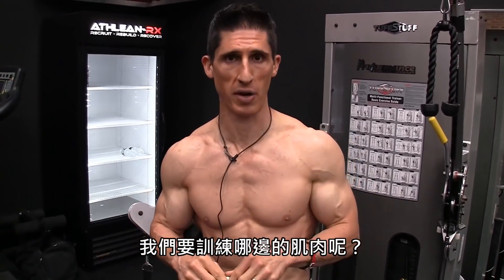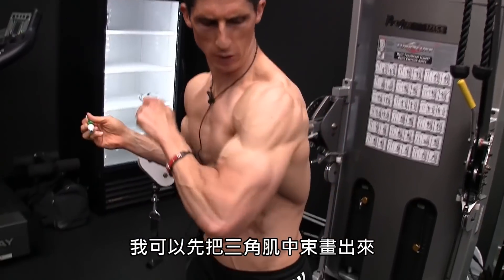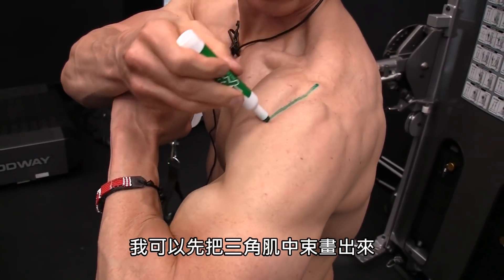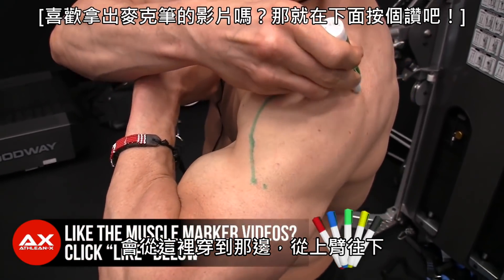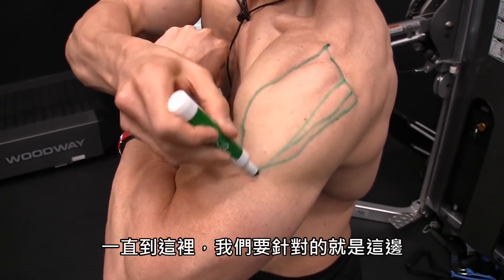What is the muscle we're trying to train? Specifically when we're talking about growing bigger delts from the side — capped delts — you're looking at the middle delt. The middle delt, as I trace it out, is not a very big muscle. It comes here, inserts right there on the upper arm, down and around and into there.